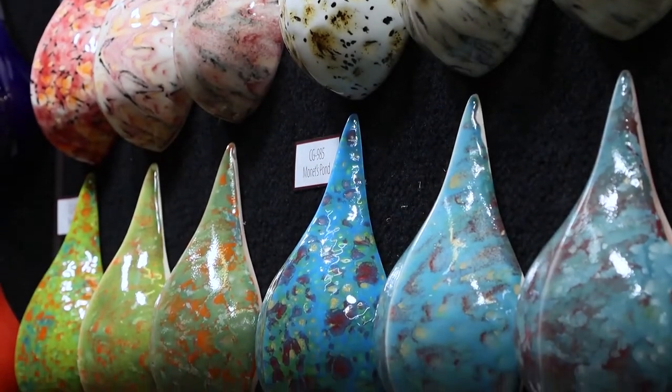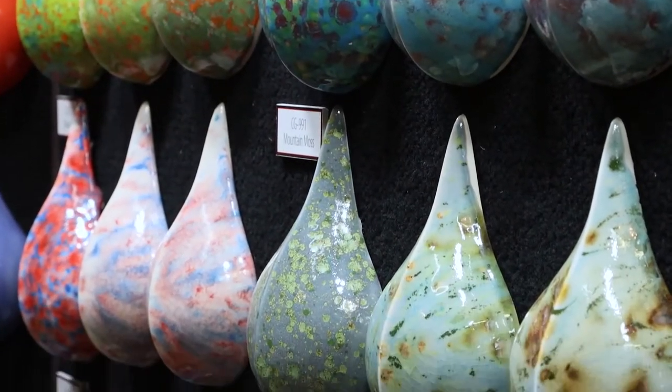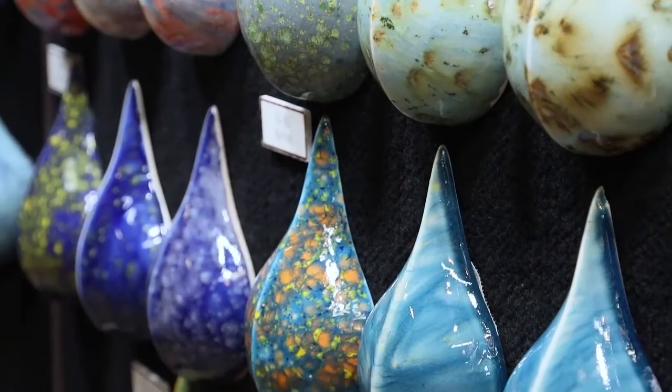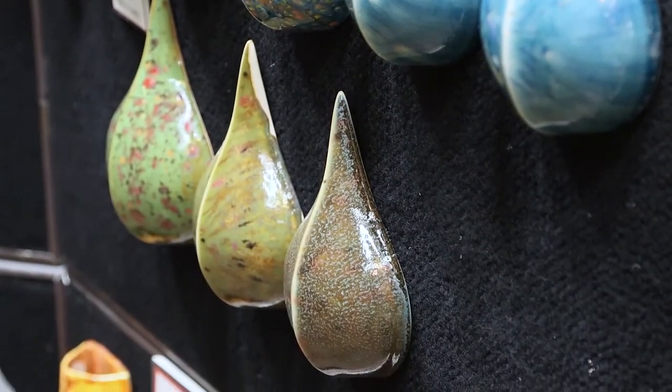When applying our Jungle Gem Glazes on a vertical piece and bringing it to higher temperatures, the crystals will often create mobility in your glaze. As always, we recommend testing with your preferred clay body and firing temperature.